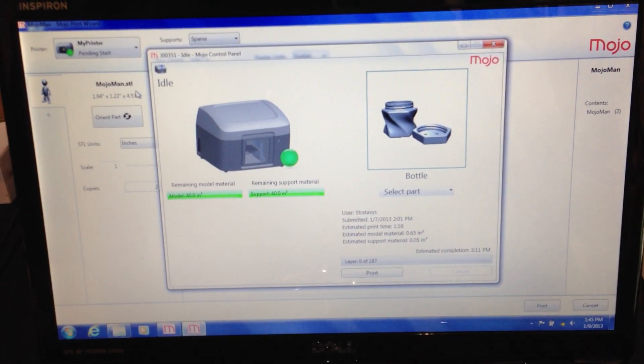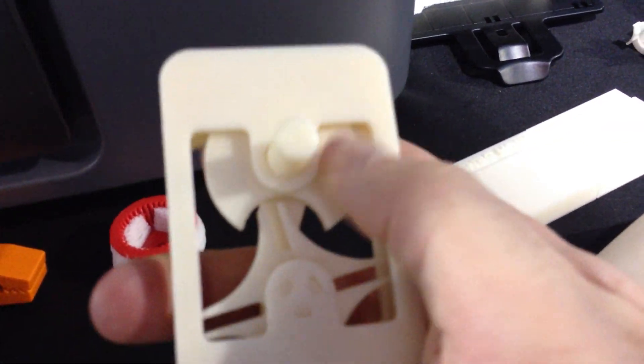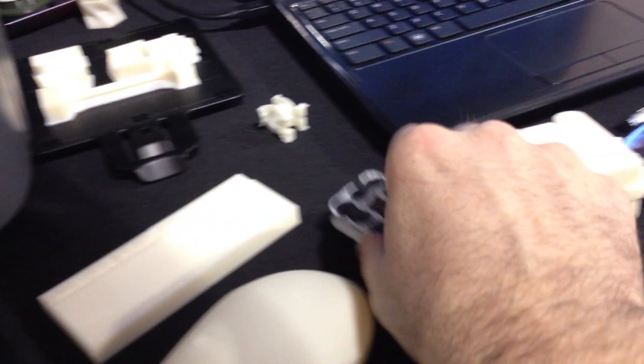You have the ability to print here and you simply set up your document and print it out. One of the things that's really hard is when you're dealing with things like this — seeing how you have a really tight relationship between these two pieces. That can be a very delicate situation, and so what you need is a support material, which is one of the things they produce as well.